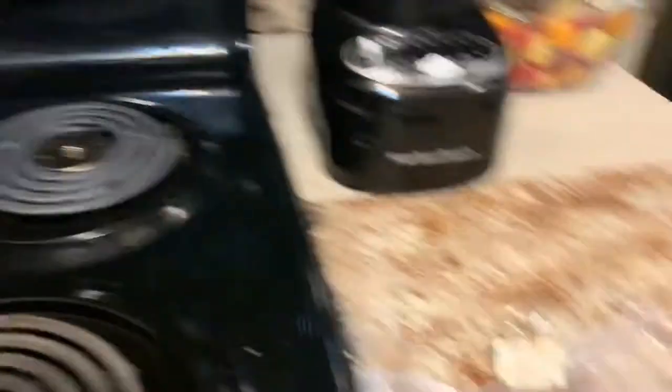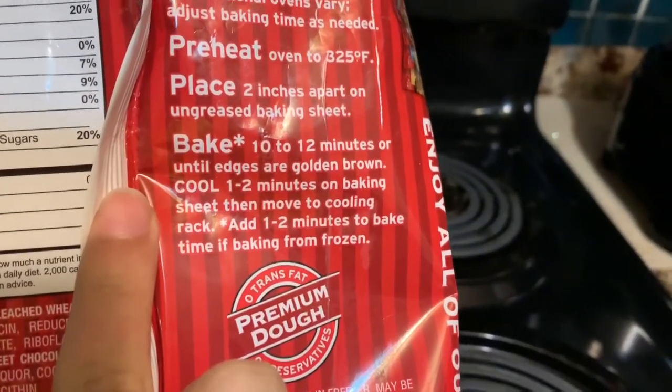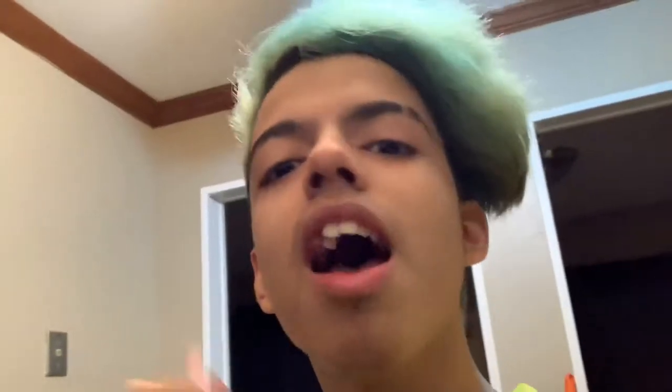So that's good. Next it says bake 10 to 12 minutes. I'm gonna wait for the oven to preheat and I'll be right back.